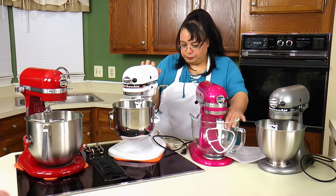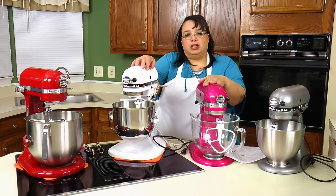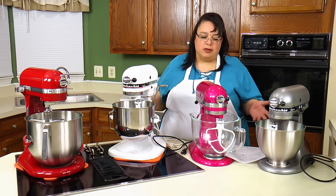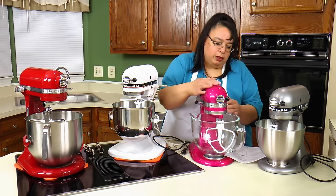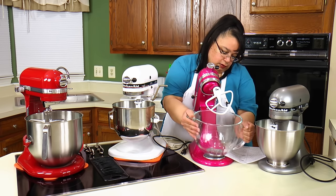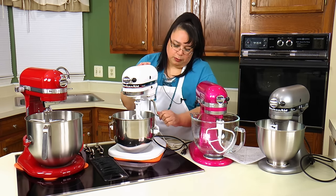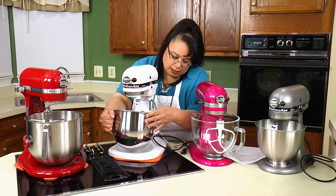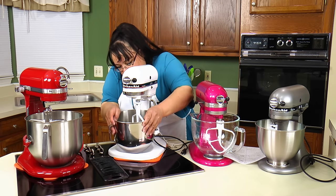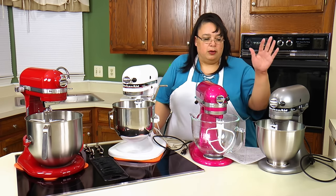Look how wide the base is on the bowl lift — it's twice as wide as the Artisan. So in terms of rocking and bouncing, you get it significantly more on the tilt head because of that joint. Also, it's a little easier to get the bowl on and off a tilt head — you just turn and lift. On the bowl lift, some people have difficulty getting the bowl up and snapping it back on both sides. Overall it's slightly easier on the tilt head.